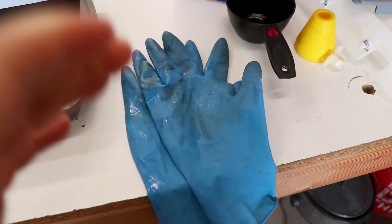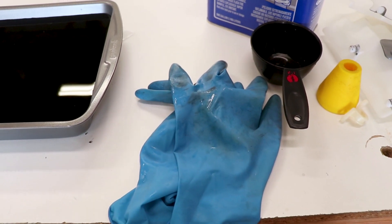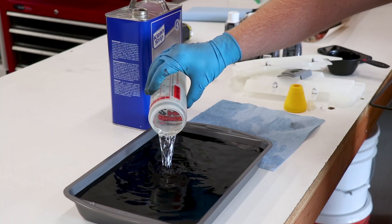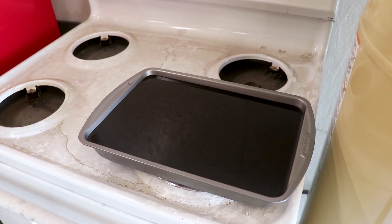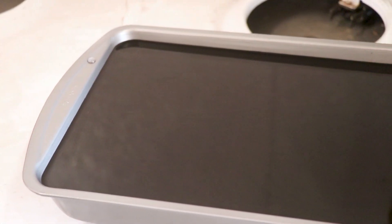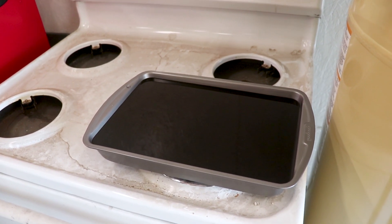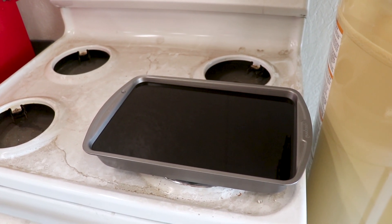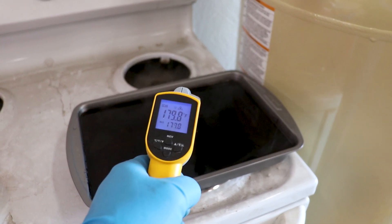Probably a good idea to wear some gloves for this project — get this stuff on your hands and it's gonna stain pretty good. With the pan on the stove, we're gonna get this solution up to 200 degrees and then we'll be ready to start dipping parts. You're gonna want to exhaust these fumes since we're using acetone, so get a fan going, open up the doors, and I'd recommend wearing a respirator as well. Looks like this stuff's getting ready to boil, so I'm gonna check the temperature.